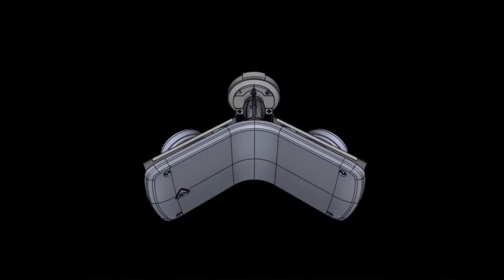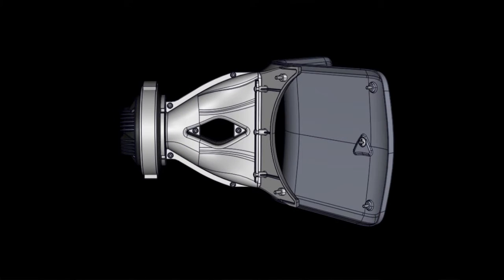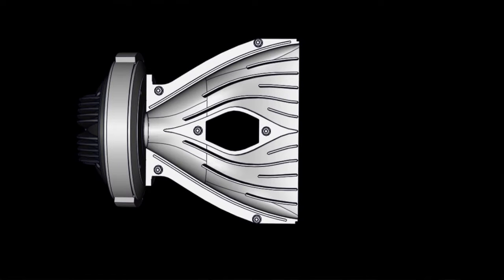The high-frequency unit is a 1.4-inch titanium diaphragm compression driver loaded by an acoustic transmission line waveguide, providing natural sound high frequencies.